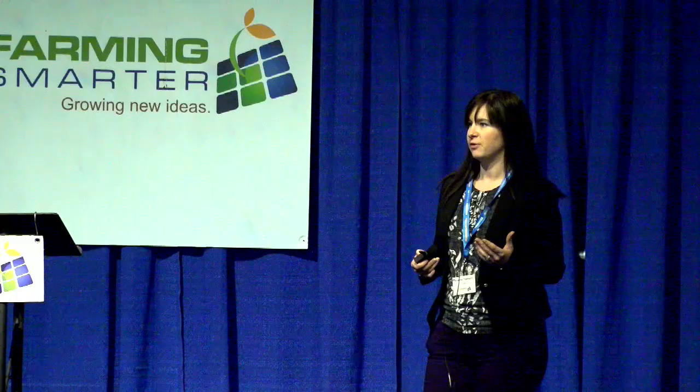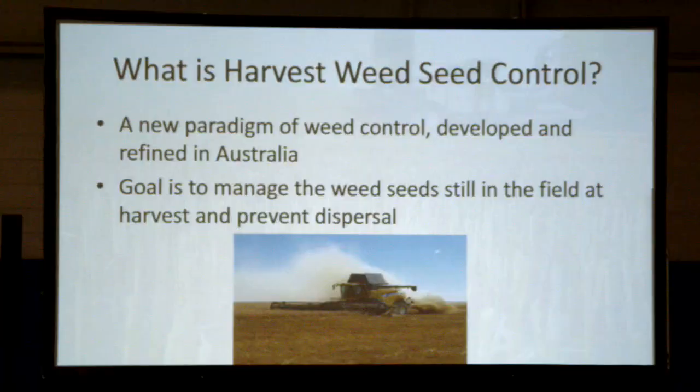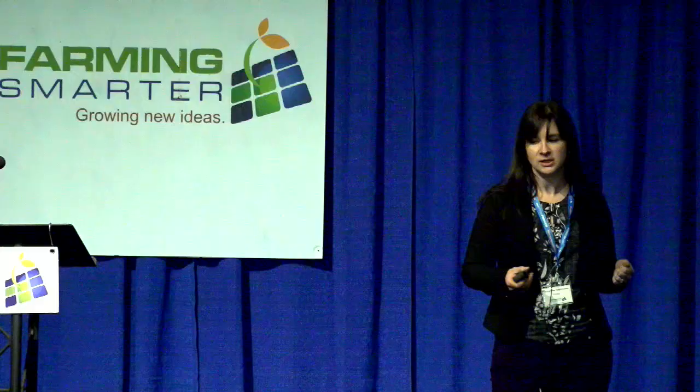Depleting the weed seed bank has become a focus in the last number of years, and Australia is kind of leading the push in this area with their work on Harvest Weed Seed Control. So what is it? It's a new paradigm of weed control targeting a different life cycle stage of the weeds, developed and refined in Australia. The goal is to manage the weed seeds still in the field at the time of harvest and prevent their dispersal.